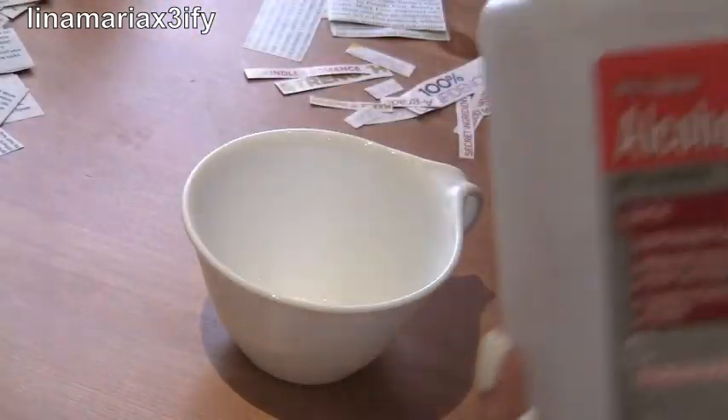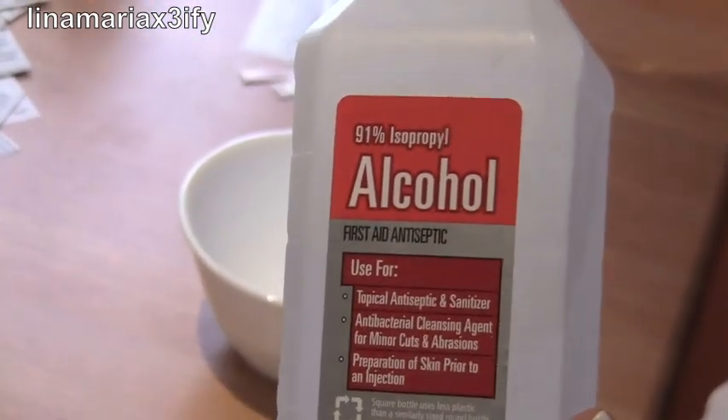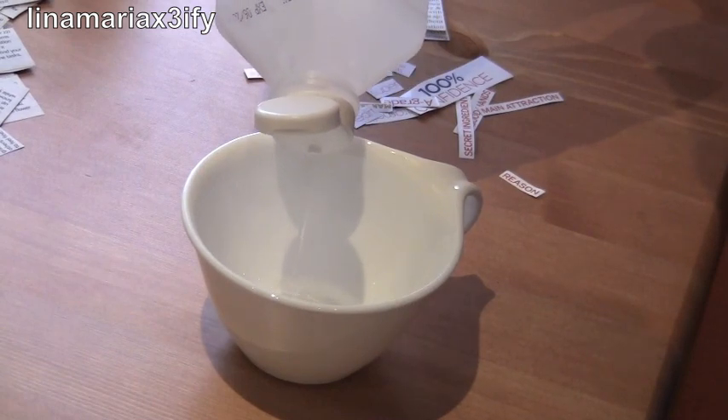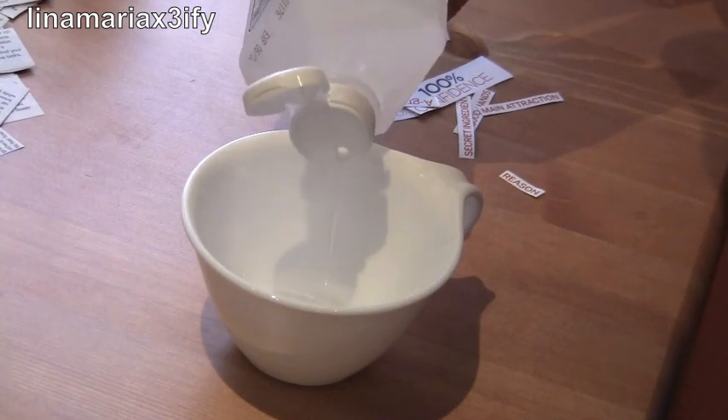Now take a cup and 91% alcohol. You could use the other percentage too, but I just find that this one works better. Pour a little bit in because you only need enough to dip your newspaper into the alcohol.